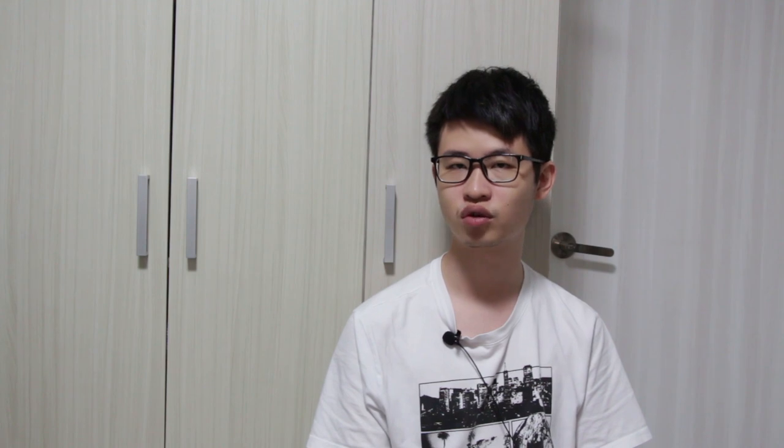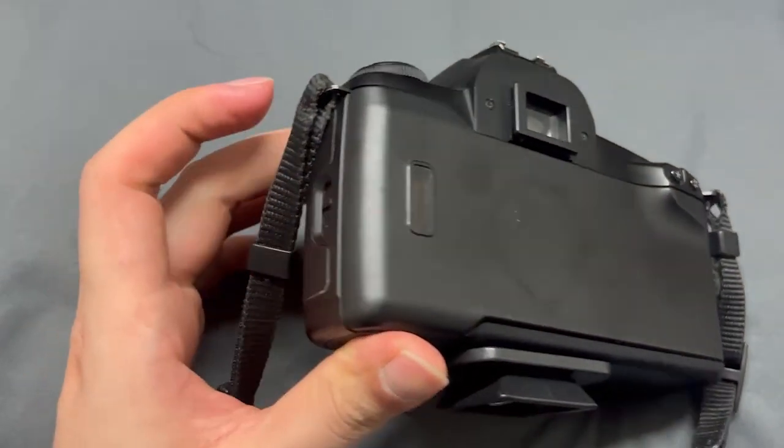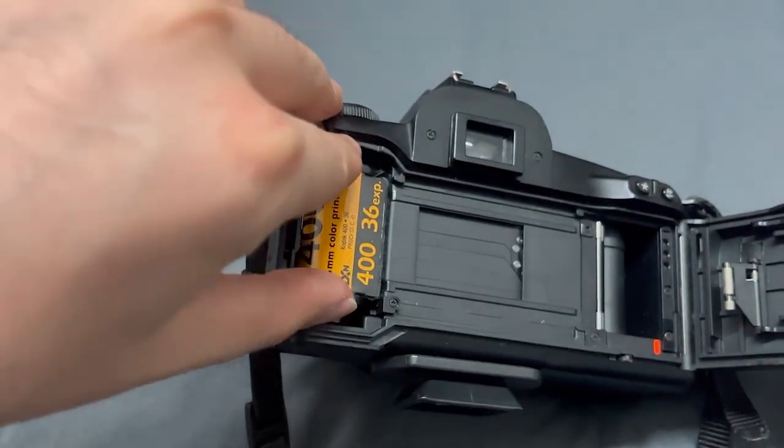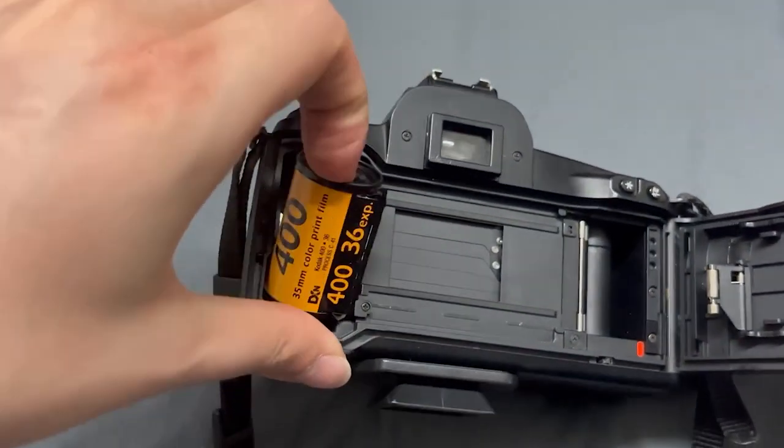This camera is able to automatically detect when the film has completely been used up. Once the canister has run out of exposures, the camera will simply automatically rewind the film for you so that you can remove it from the camera.